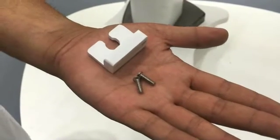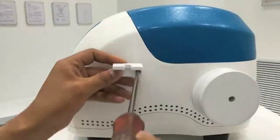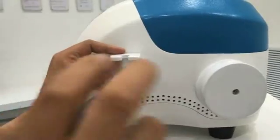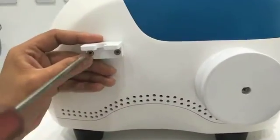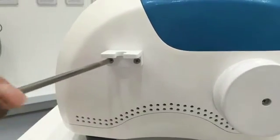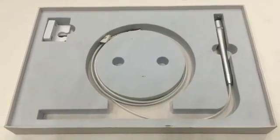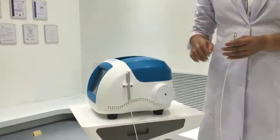Installation. Take out the main unit, then install the handle support using a cross screwdriver. Tighten screw hole alignment with the screwdriver. Install the handle, aligning the handle with the equipment. Press it gently and screw it tightly.